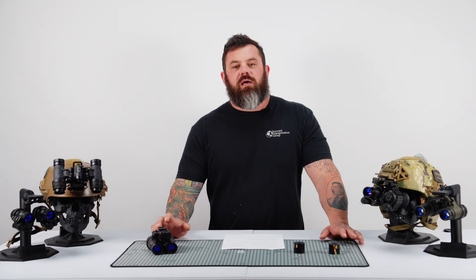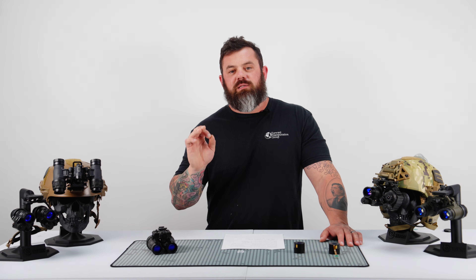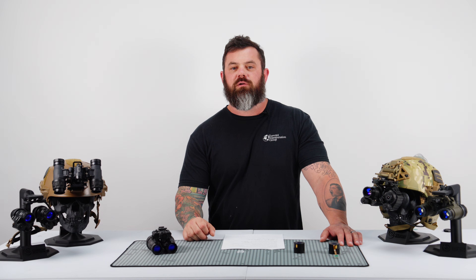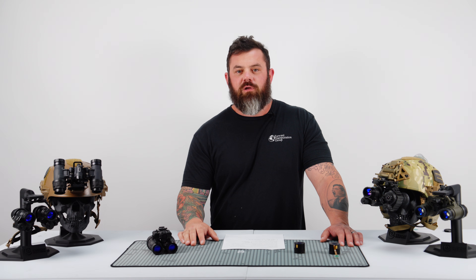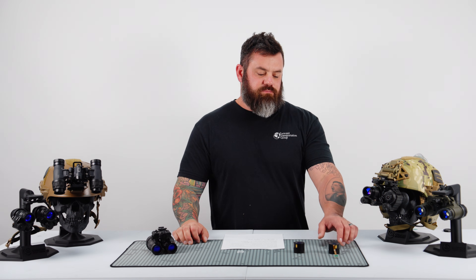What's going on everybody, you know who it is, I'm Kevin and this is Custom Night Vision. We've got some really exciting news for anybody in the market for entry level or budget night vision. I know that's a hot topic on the internet, so we're constantly working on solutions for guys like you.